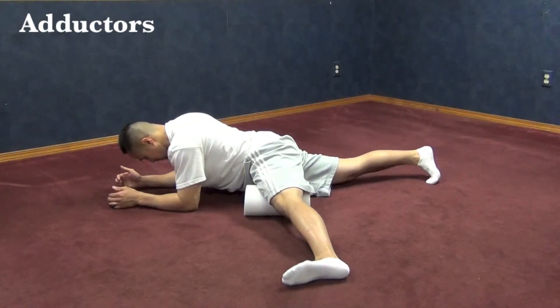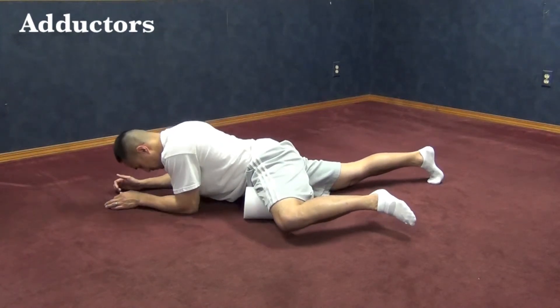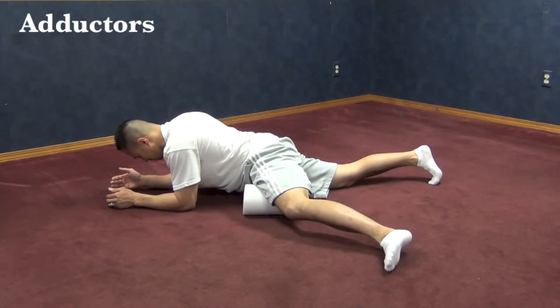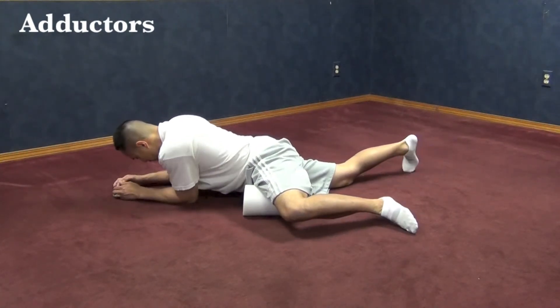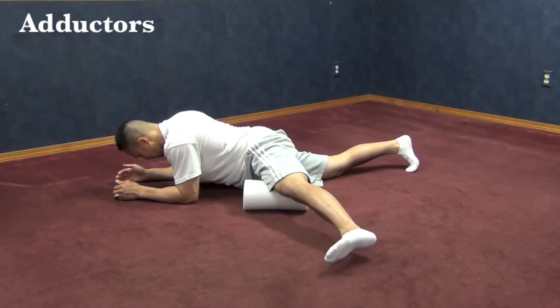To isolate and focus a bit more on certain areas of the inner part of your thigh, find an area that's tender and hold that position. Once you hold that position, slowly straighten out your knee. After you straighten out your knee, go ahead and bend your knee again, then find another area that's tender, hold that same position, extend your knee, then bend it.